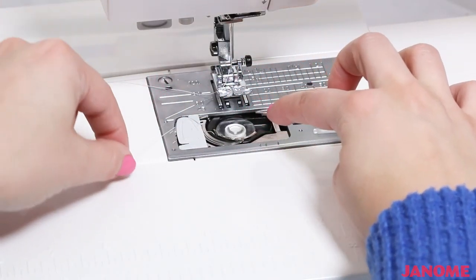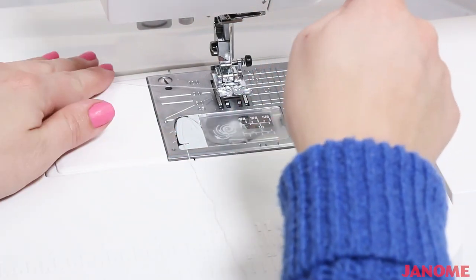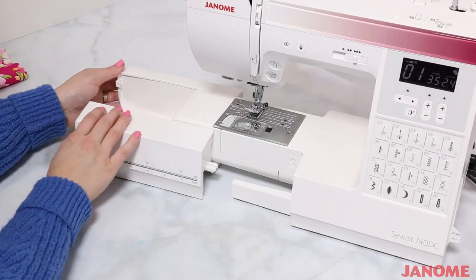The easy-set bobbin features a top-loading design, so to load your bobbin you simply place it inside and then pull your thread into place. We also have this accessory box, which fits right onto our machine and is really easy to slip off as well.